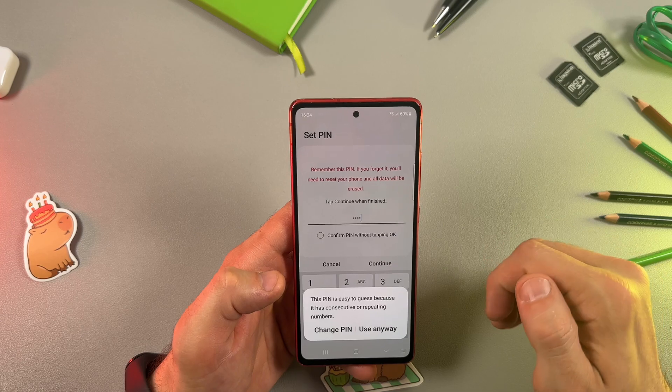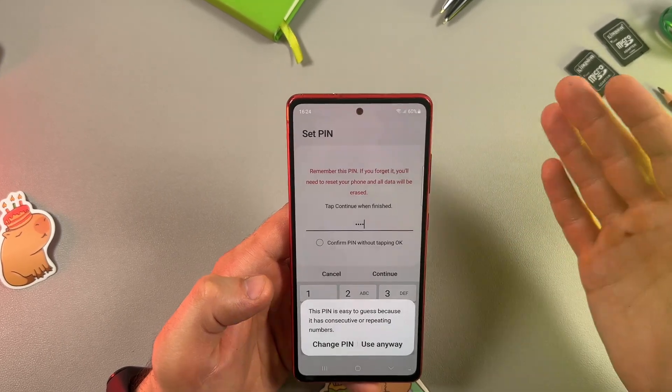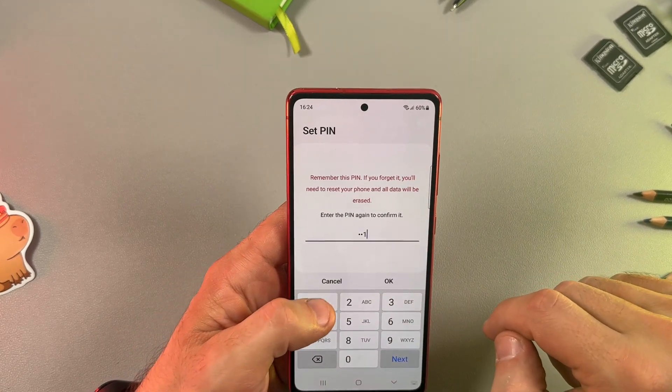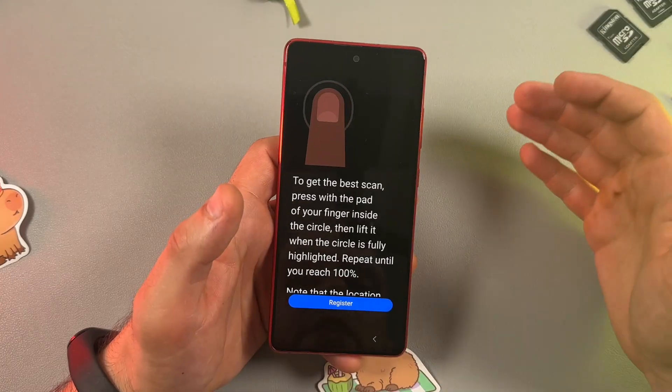Tap Continue. If you use a too-simple PIN, you will be warned by a pop-up. But if you're okay with your simple PIN, just tap Use Anyway, then repeat your PIN and tap OK.